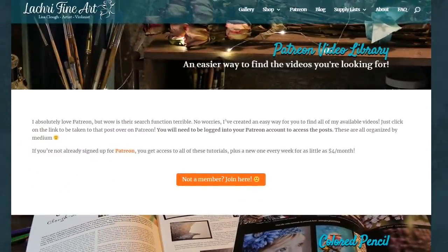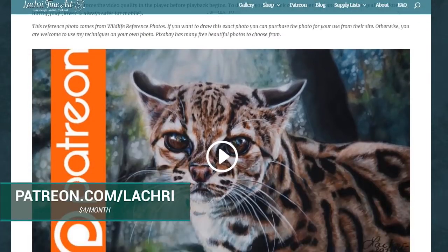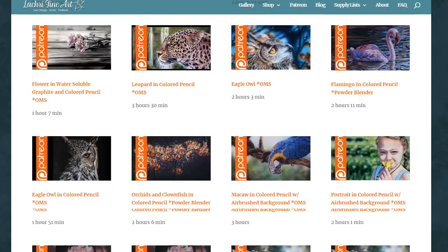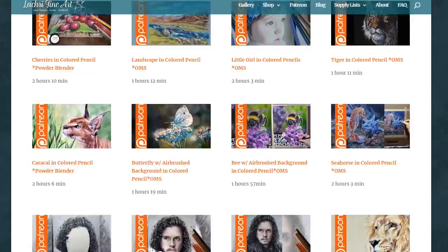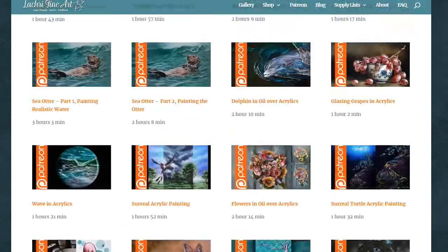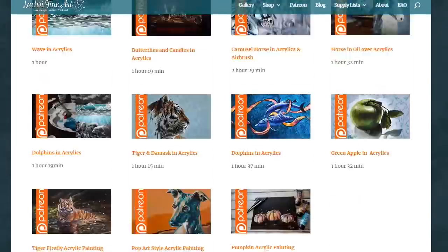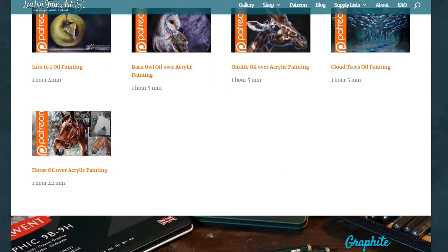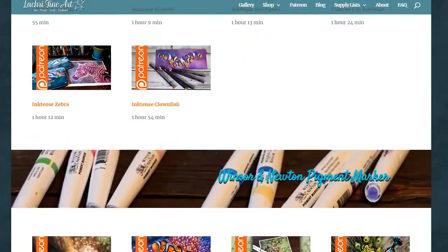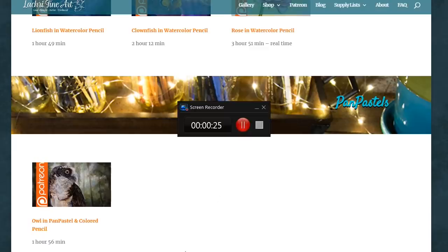Now we can move on to the demonstration portion. If you are supporters over on Patreon, head over there where the over two-hour version of this lesson is available for you now, along with the reference photo if you want to paint along. For as little as $4 a month you get access to all my longer one-to-three hour tutorials, complete with voiceover — over 150 of them available instantly. There's also a free two-hour-long margay and colored pencil video you can watch on the website without even signing up.